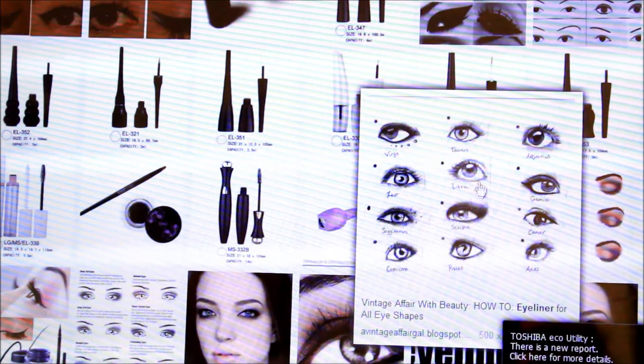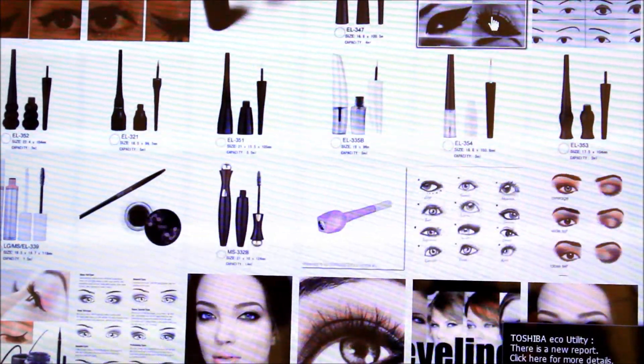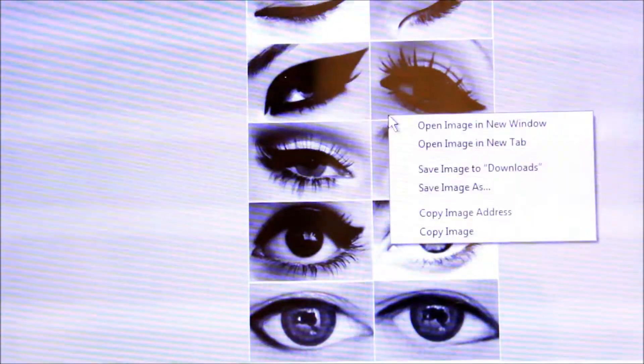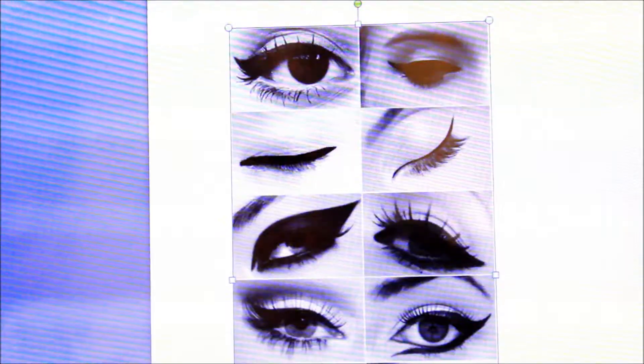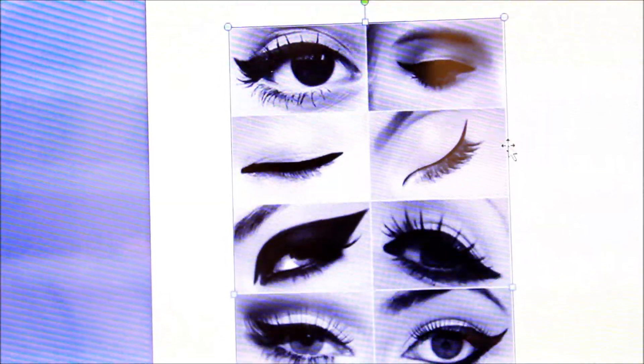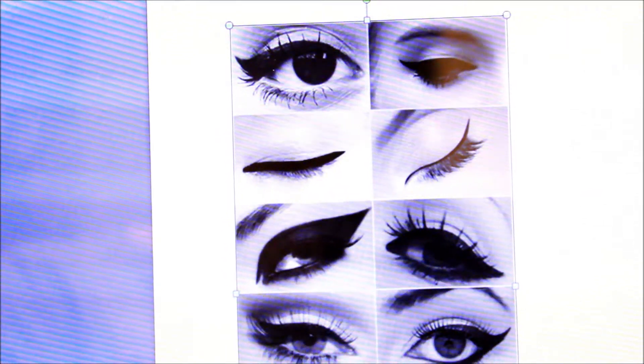If you don't have eyebrow stencils, I thought of another way that you can do. Basically, just Google eyeliner shapes and then find one that you like. Once you've found that, you save it to your downloads or wherever you want to save it, then bring it up onto a Word document, and then just crop it to your eye size. Then you can print it out and cut it out and just use that.